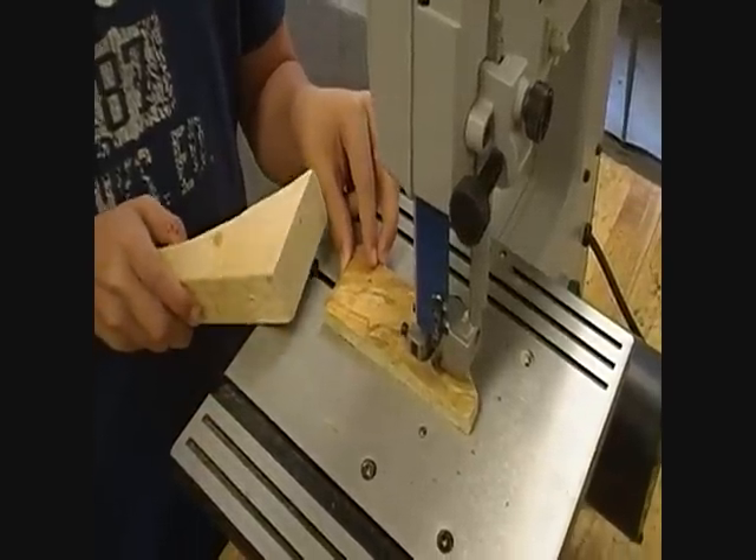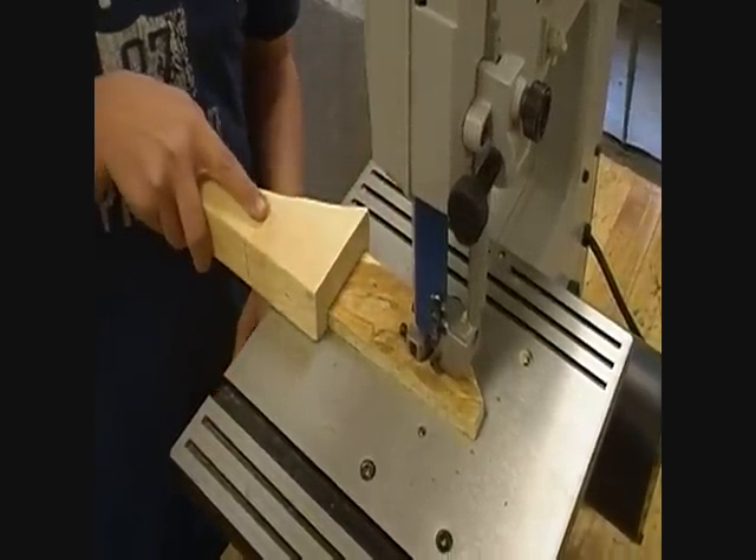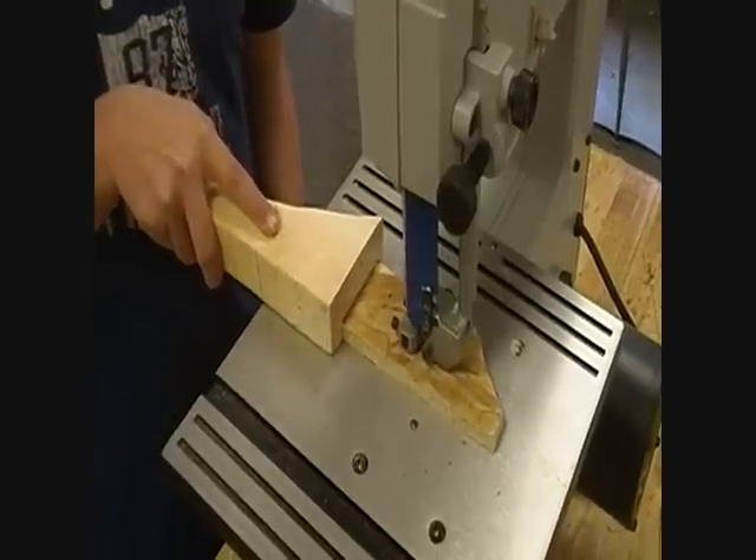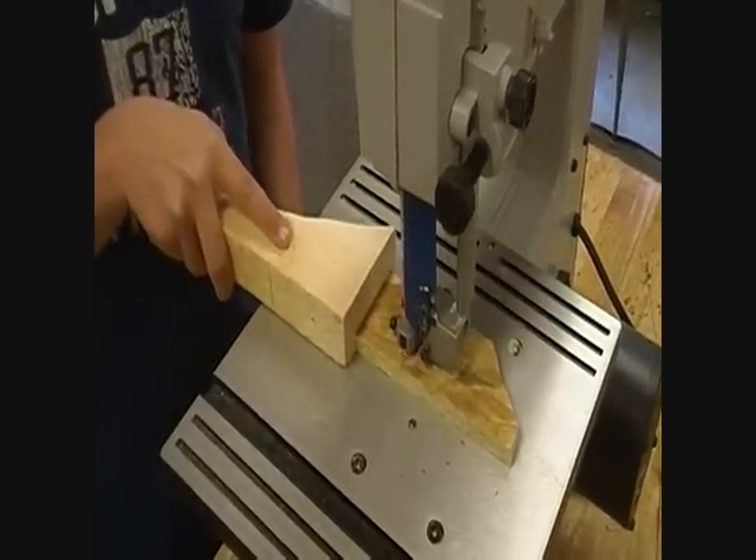What do you do if you want to cut something smaller than two inches? You use a push stick. This is simply a small piece of wood that's used to push the material through the saw instead of using your fingers.